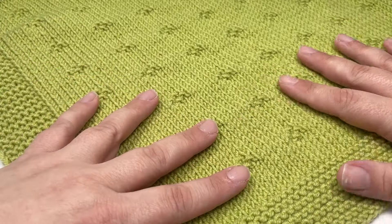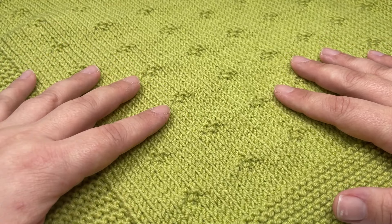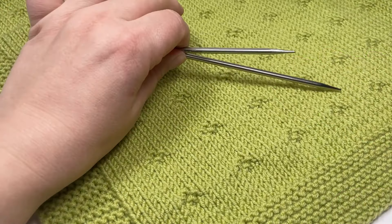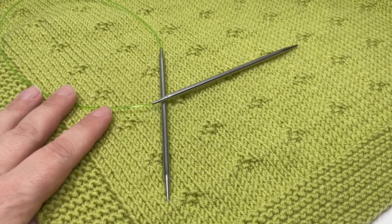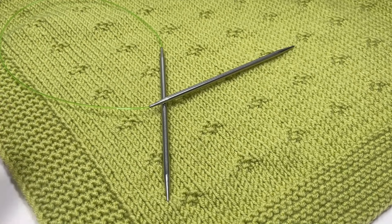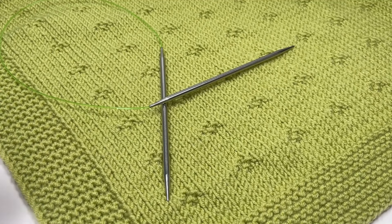To knit a blanket like mine you are going to need 400 grams of double knit yarn — for those outside the UK that is light worsted weight or three weight yarn. You are also going to need some four millimetre circular needles. Straight needles are not going to be long enough to accommodate your stitches, so you do need circular needles for these blankets. I like to use anything between 100 to 150 centimetres in length.